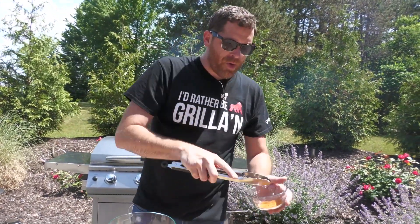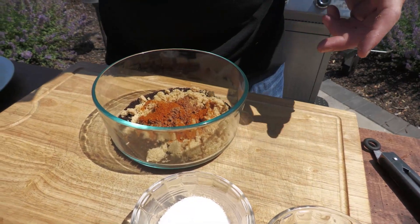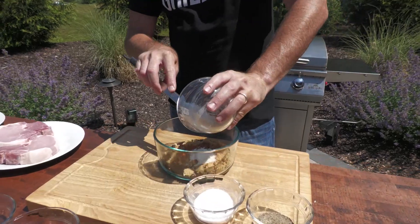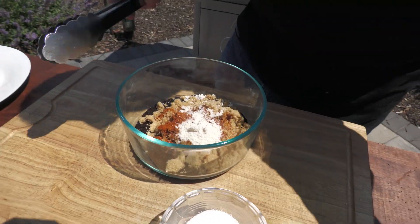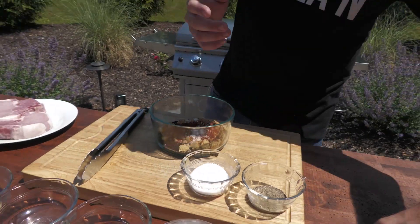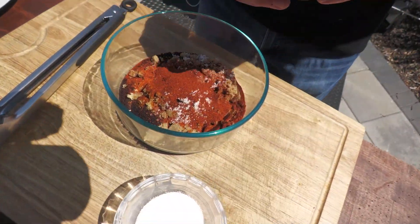We're going to put a lot of cayenne pepper in here. I'm from the South — I like things really spicy. That's probably about a tablespoon, which is quite a lot. We've got our garlic and our onion powder — about a tablespoon each of that. Chili powder, about the same — about a tablespoon of that. And then last but not least, we have some smoked paprika. Just going to toss that in there.